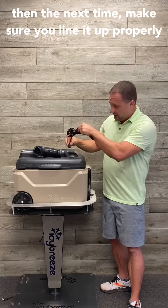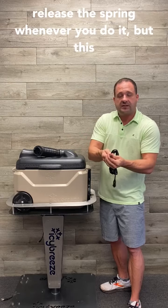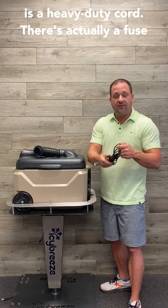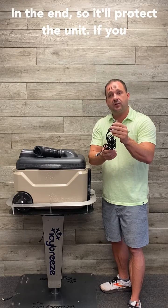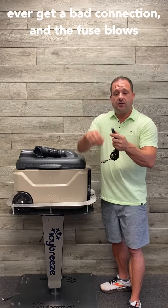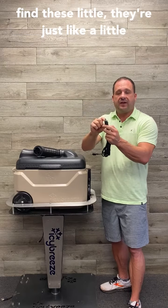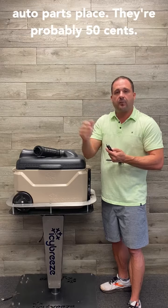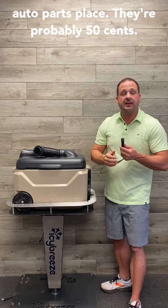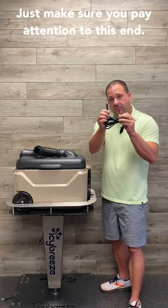Make sure you line it up properly when you're plugging it in, and make sure you release the spring whenever you do it. But this is a heavy-duty cord. There's actually a fuse in the end, so it'll protect the unit. If you ever get a bad connection and the fuse blows, all you have to do is unscrew that, and you can find these — they're just like a little car fuse — so you can find them at any auto parts place, probably 50 cents. So heavy-duty cord, designed to last forever. Just make sure you pay attention to this end.